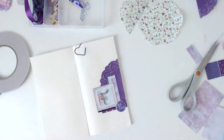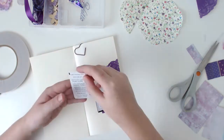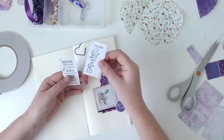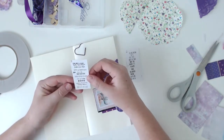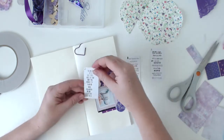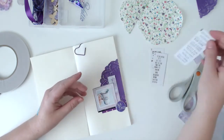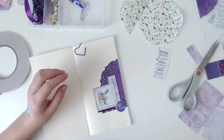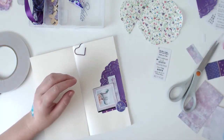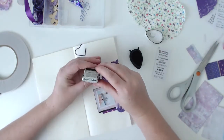I actually end up gluing two pages together in the album — one because there are too many pages and some of my embellishments are a little bit bulky, so I knew I was never going to fill every single page. And second, it just makes it a bit more sturdy, because the pages in that traveler's notebook are quite thin, so having them double thickness really helps.